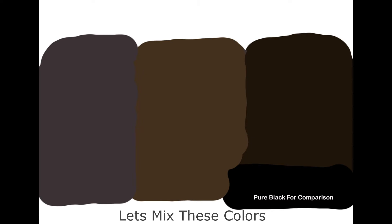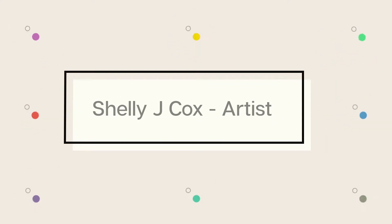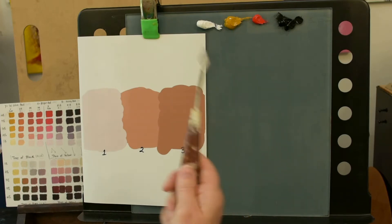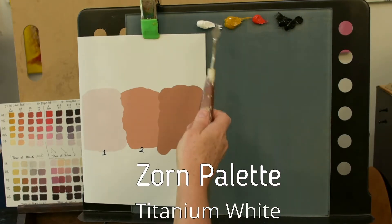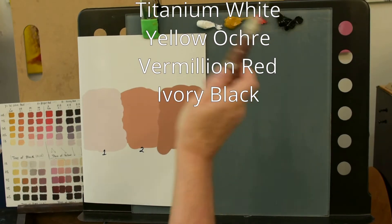The first group of colors we're going to mix will be the light and mid value colors, and these will be our darks. I've put a pure black spot here just for comparison — it's always great to have pure white and pure black so you can see where your color lies. Okay, we're going to mix some skin tones. I'm using the Zorn palette: titanium white, yellow ochre, vermilion for the red, and ivory black. Out of those four colors, we're going to be able to mix three different colors.